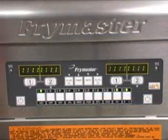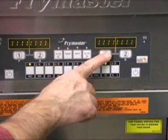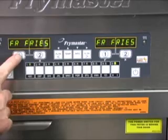Chevrons or dashed vertical lines appear in the computer display. Press and hold the right cook button where the french fries are to be cooked. Repeat for the left side.